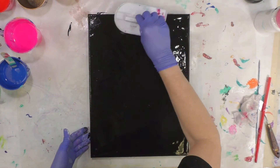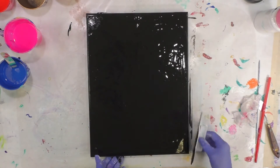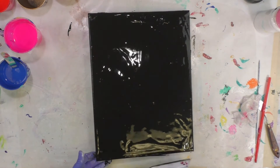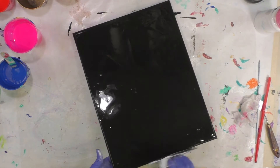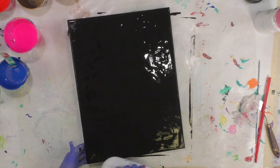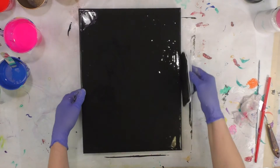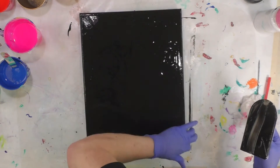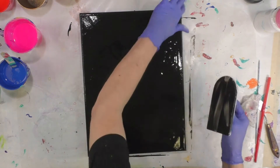I take my paint all the way over the edges so that if I have any colors that go over, then my black will also be on the edges of the canvas. This is a pre-primed 12 by 16 inch canvas. The black is pretty dull so I always like to make sure I have a fresh coat of the black paint on the sides as well to make sure it matches the top.